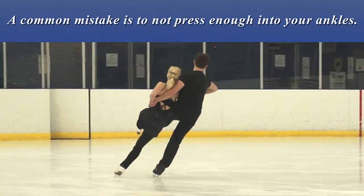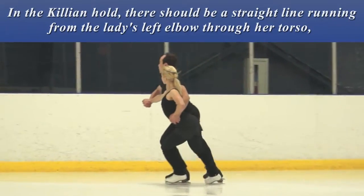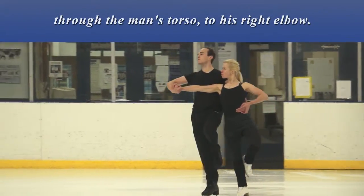A common mistake is to not press enough into your ankles. In the Killian hold, there should be a straight line running from the lady's left elbow through her torso, through the man's torso to his right elbow.